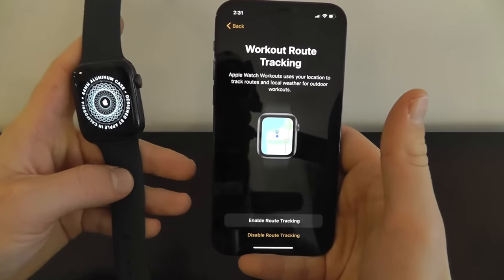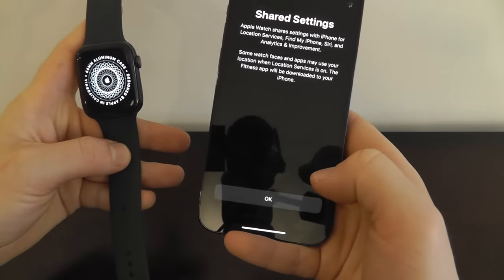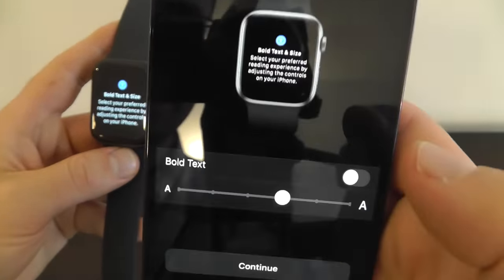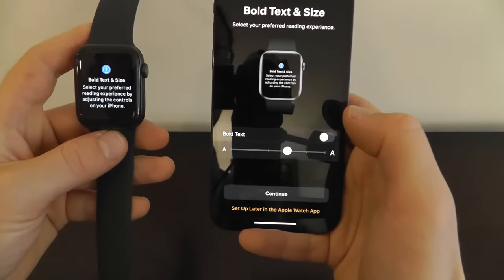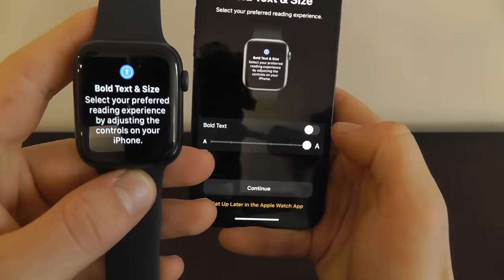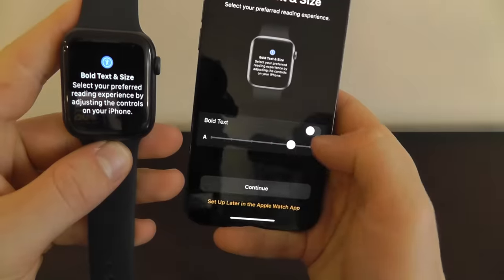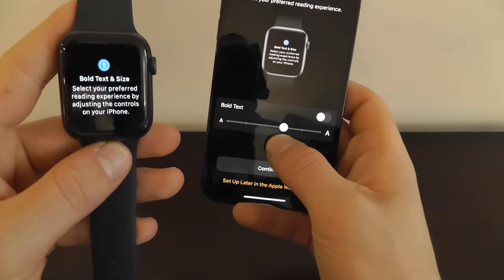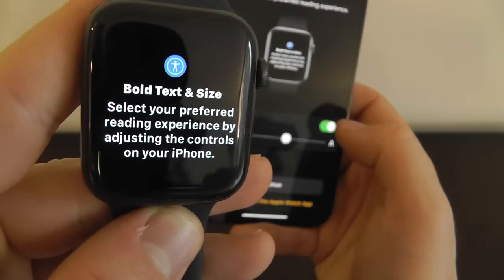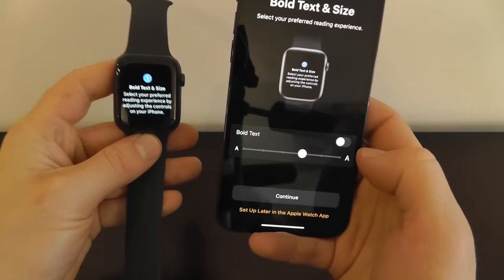Once that completes, you can decide if you want workout route tracking and enable that if you like. Then you have different shared settings transferring over to your Apple Watch. You can actually choose the text size and whether you want it to be bold. This allows you to increase the text size — you can see it increase over here — if you need it a little bit bigger to read without reading glasses. You can also make it smaller. I recommend somewhere around the default setting, but you can also bold the text if you want it a little bit easier to read.